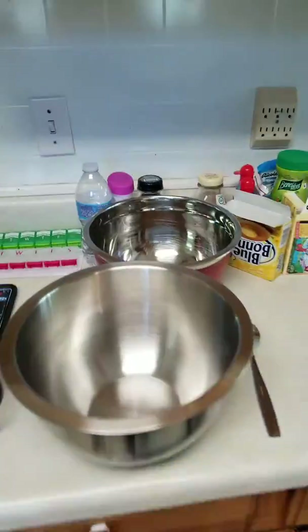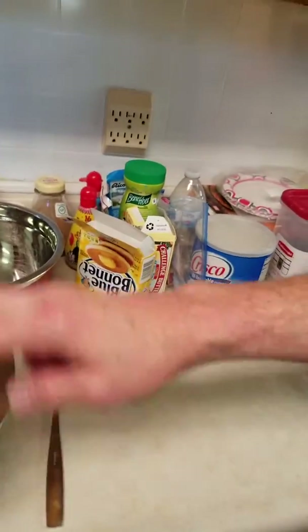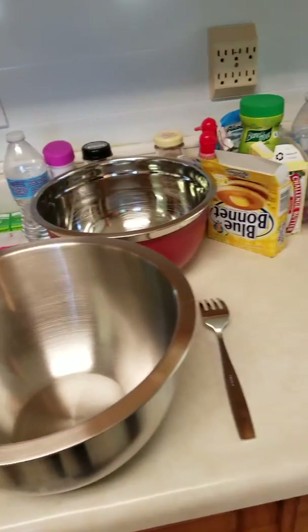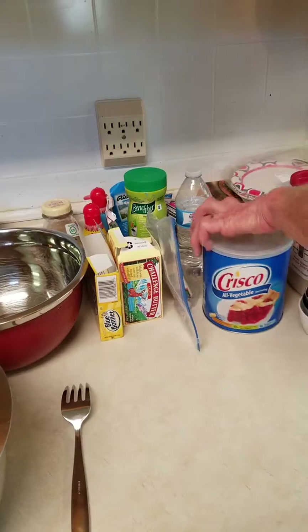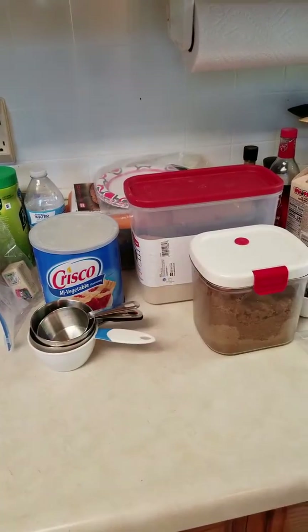On the table here I have just laid out some of the items we're going to use. As you can see, we have a couple of bowls here. This is my garbage pail bowl where I'll put all my garbage as we go along. We have butter. We have Blue Bonnet, which is better than margarine to mix with butter. We have Crisco. Some cups I'll need there for measuring.